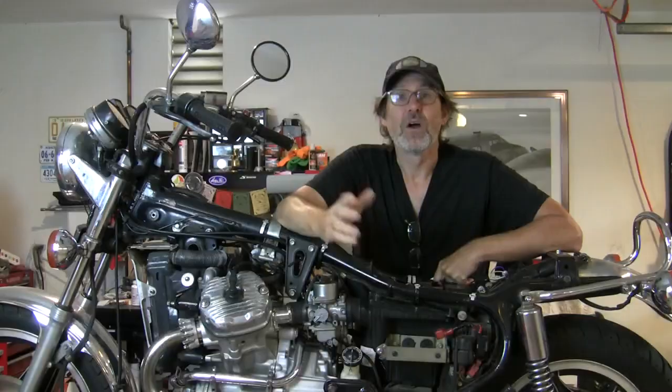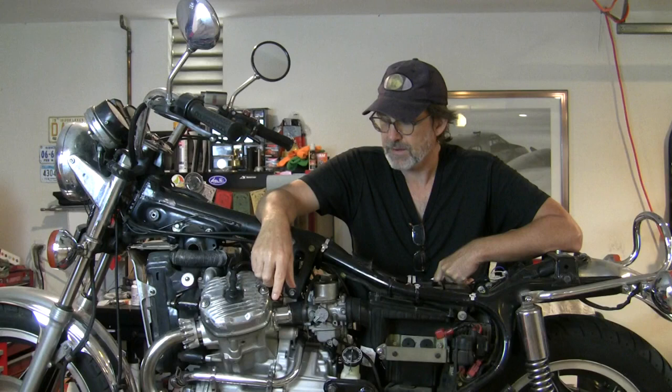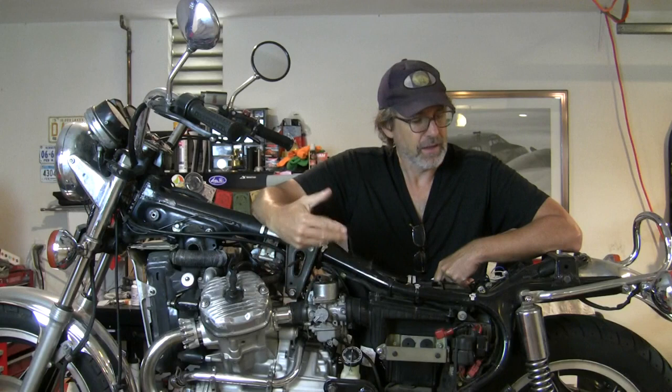So I think what I'd like to do is start the engine on my Honda CX500 here and see if it's going to run, see if the new stator that we installed is indeed going to put out a nice charge and that our new regulator rectifier is working.